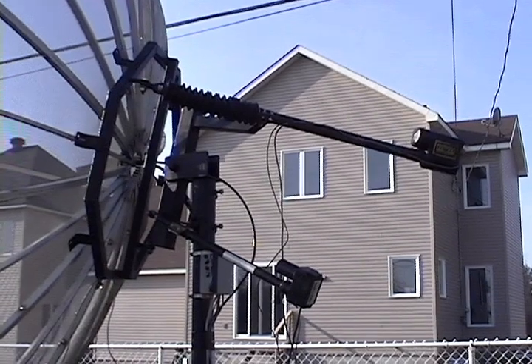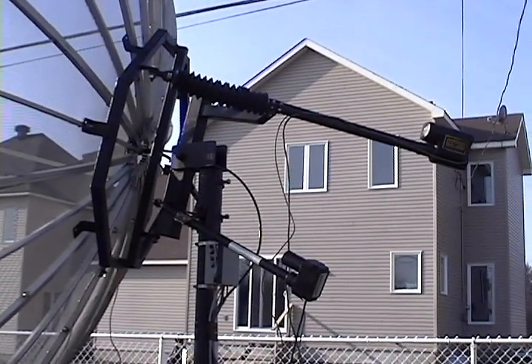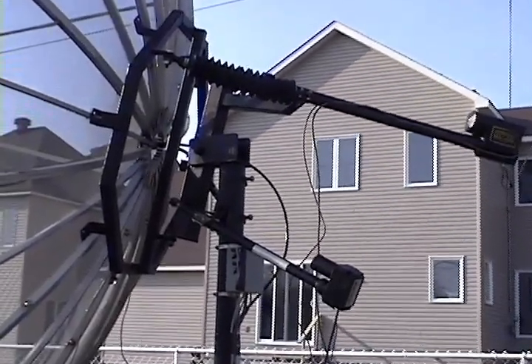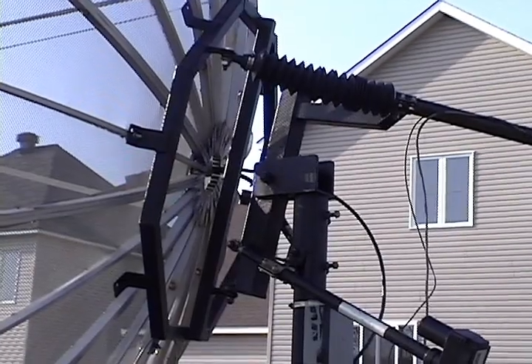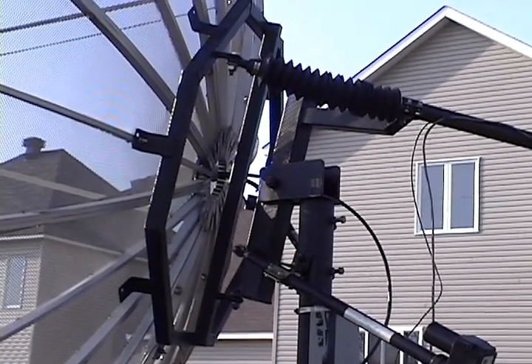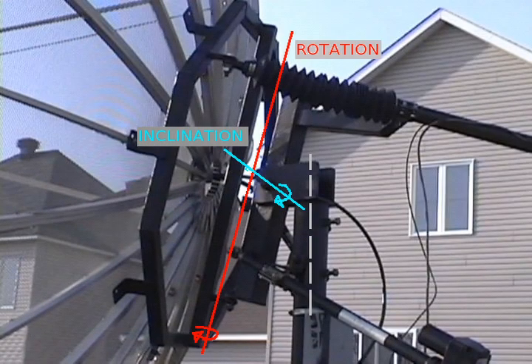The dish mount is a standard TVRO polar mount. Mine can tilt from 0 degrees to almost 90 degrees, something other mount designs cannot normally do without modification. This allows me to steer the dish in both azimuth and elevation as the moon progresses in its path. This type of tracking is called azimuth over elevation.